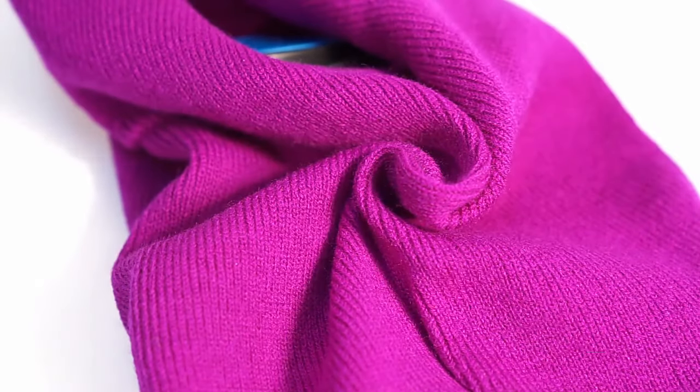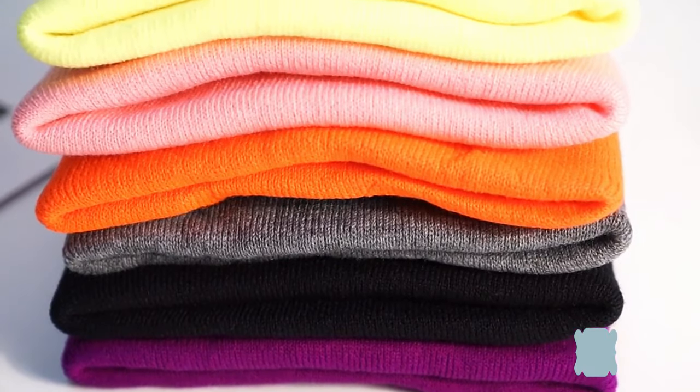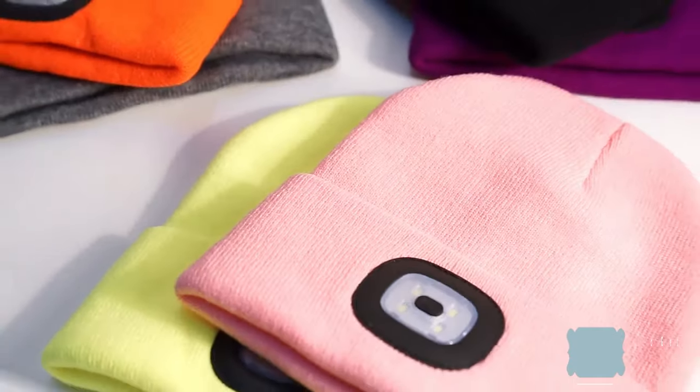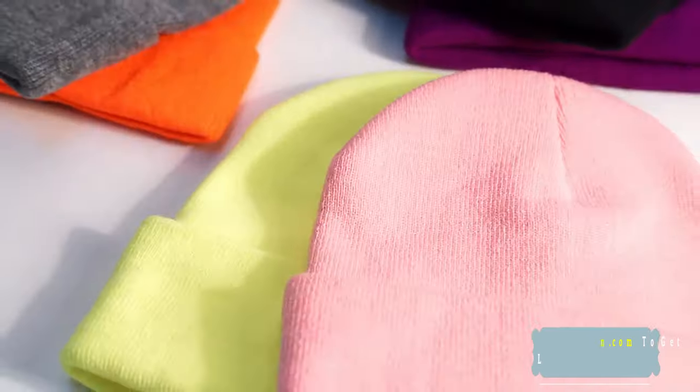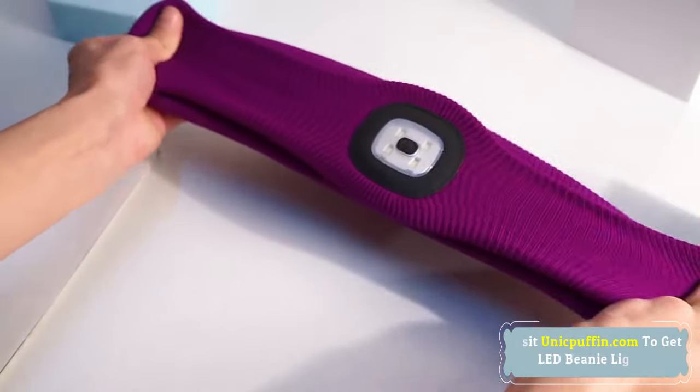This is not only a warm winter beanie hat, but also a hands-free LED flashlight to make you warm and light up your way at night. Popular outdoor utility light for hunting, camping, travel, running, walking — anywhere you want to work with lighting and free your hands.